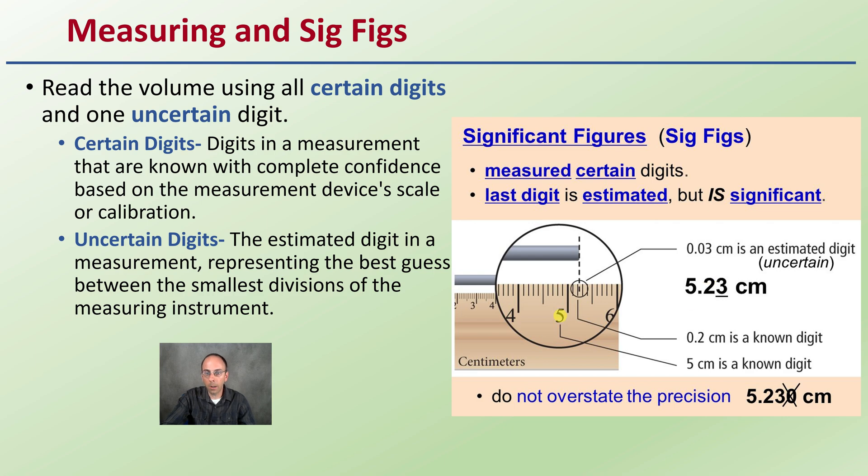We can see here — it's 5.2, and then the uncertain digit would be that 3, because we look exactly at where that is and it looks like about three tenths between there and there. The 0.2 is known because we can see it's just beyond that mark, so we know the 2 is certain. Some people might say 5.22, others 5.23 — and that's where the uncertainty plays into this as well.